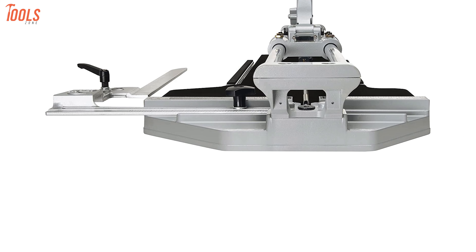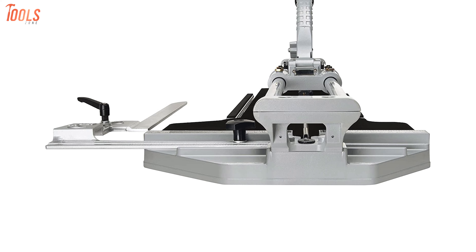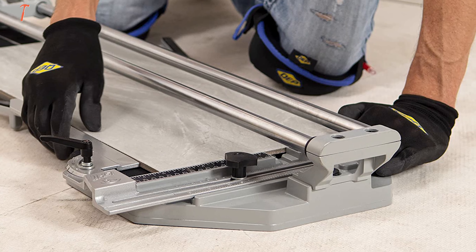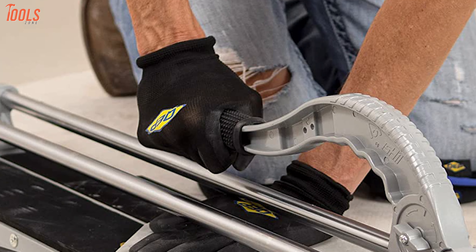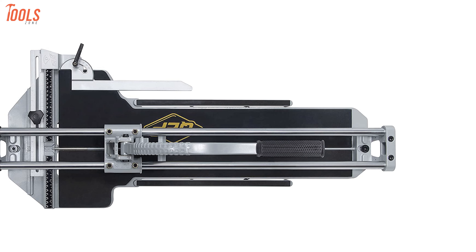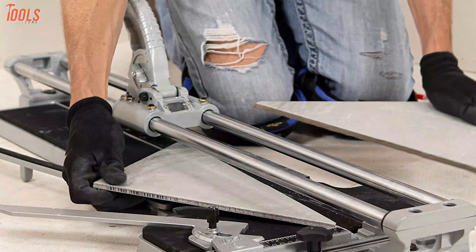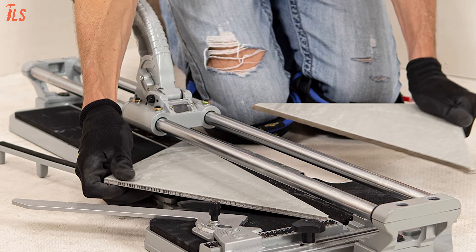Moreover, this tile cutter has a wide die-cast aluminum alloy base with heavy-duty rubber pads so that you can get the ultimate durability and stability for all your large tile cutting works. In addition, you'll be able to do easier and fatigue-free operations because it features a large, high-leverage bicycle grip handle. With its remarkable performance, versatile usage, and sturdiest build quality, this QEP10800 outshines others as the best manual tile cutter in its class, making it the best overall product you can own.